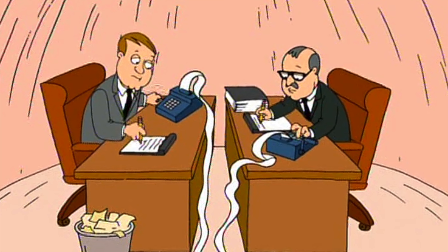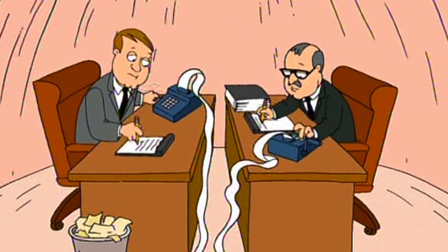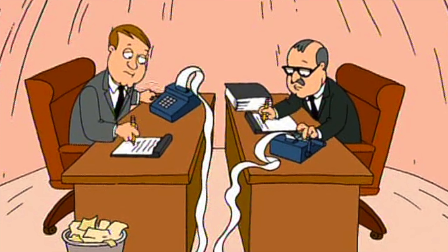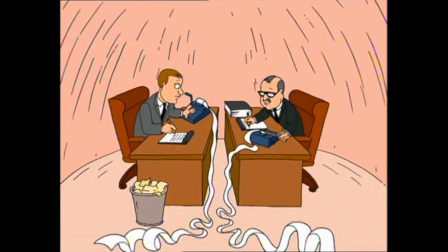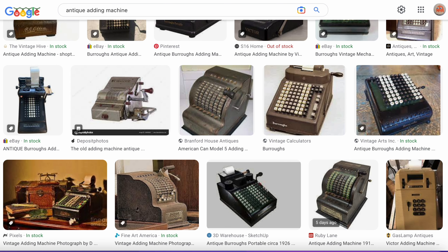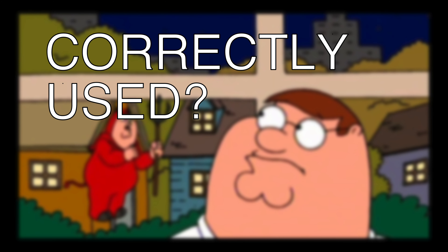Look at how they're sitting — both of these guys are writing on paper with their right hands while the left types all the numbers and pulls the crank. It seems to make sense ergonomically: the right hand writes on the paper, the left hand works the machine. But machines of this type always had the crank on the right side, not the left — so not quite right.